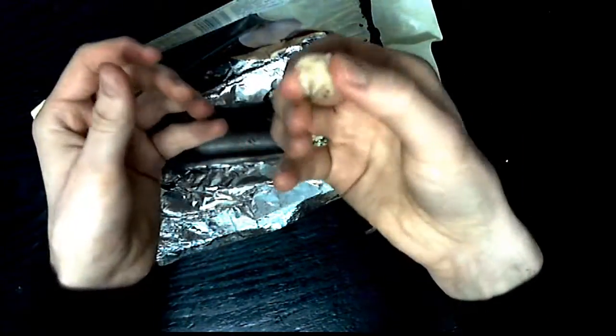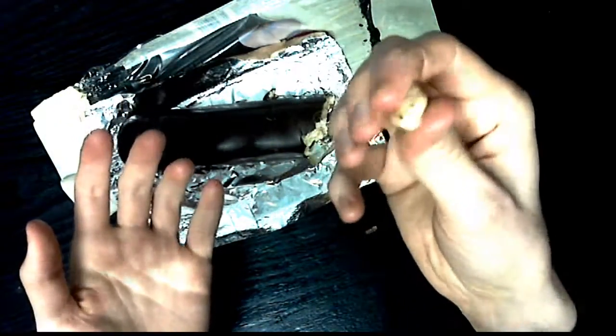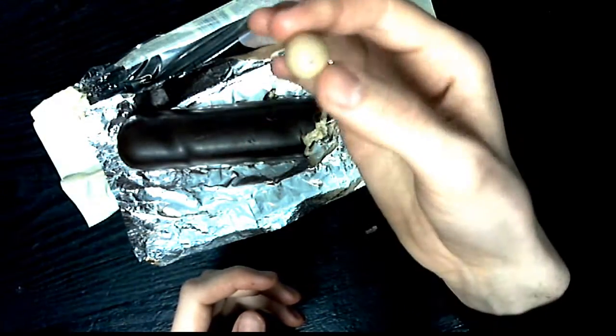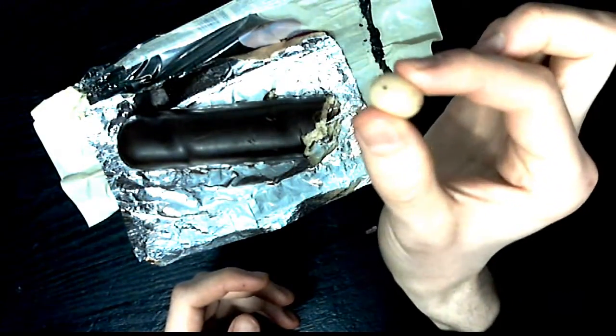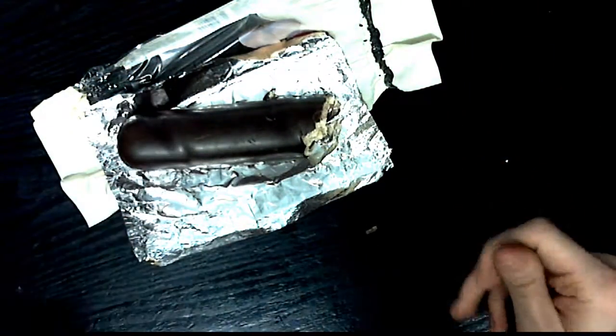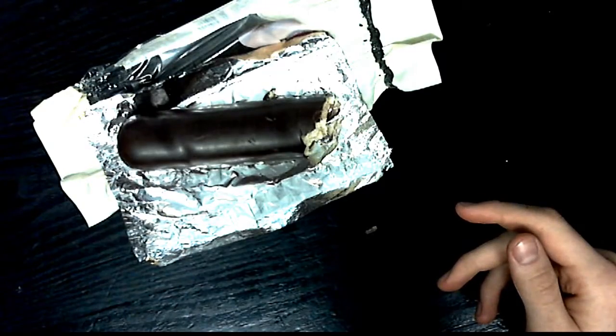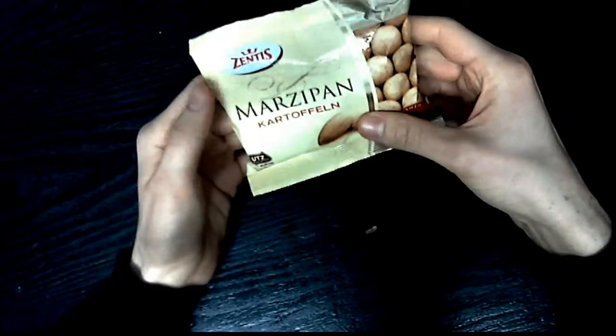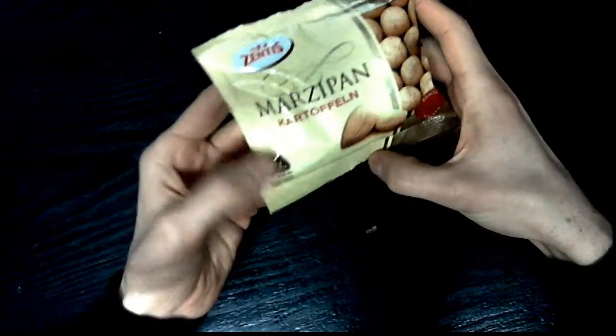And in the end that leaves you with just a piece of pure marzipan mass. You can actually form things — like marzipan potatoes out of it. These are very tasty things, and you can also squish them.